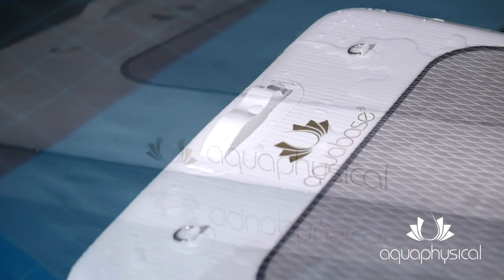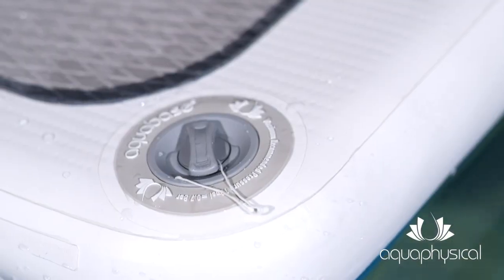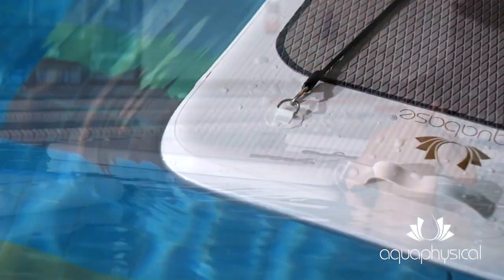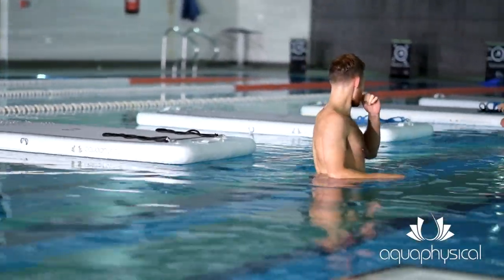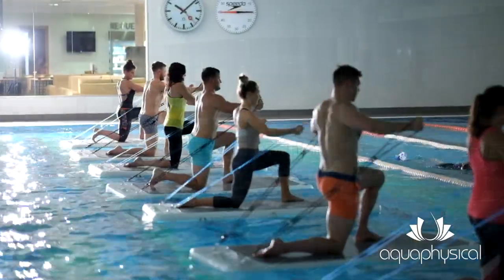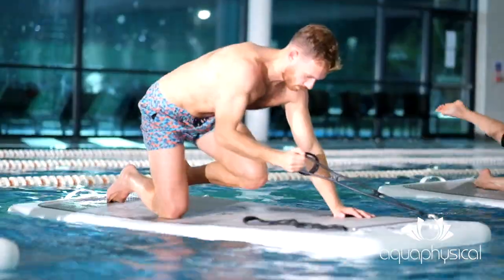The new and improved 6th generation Aquabase features specific attachment points for fit bands that allow for quick and easy transitions during float fit classes. These fit bands allow a desired tension whether you're sitting or standing — simply grip the correct loop.